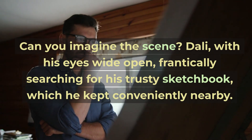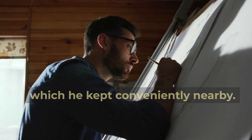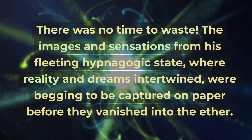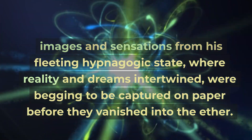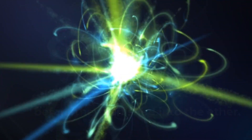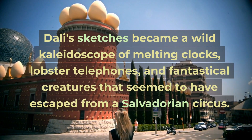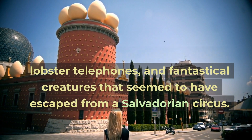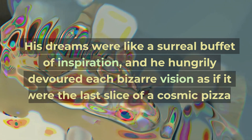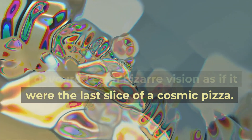Can you imagine the scene? Dali, with his eyes wide open, frantically searching for his trusty sketchbook, which he kept conveniently nearby. There was no time to waste. The images and sensations from his fleeting hypnagogic state, where reality and dreams intertwined, were begging to be captured on paper before they vanished into the ether. Dali's sketches became a wild kaleidoscope of melting clocks, lobster telephones, and fantastical creatures. His dreams were like a surreal buffet of inspiration, and he hungrily devoured each bizarre vision as if it were the last slice of a cosmic pizza.